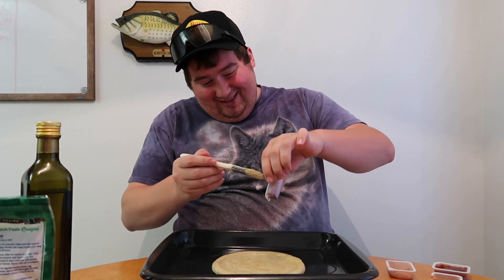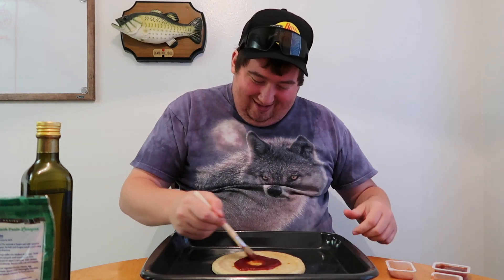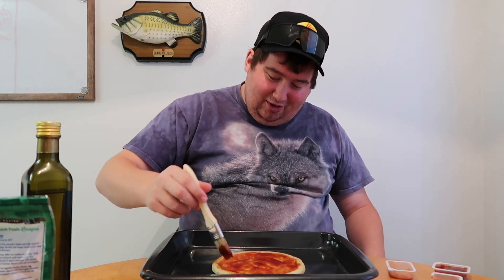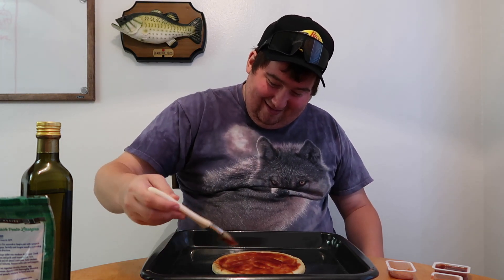Now we get the base sauce right on there. Put another one, a full one in there. You got to make sure there's barbecue — take your barbecue chicken pizza, you know. Hell yeah. I never enjoyed art class when I was in school, but if I was doing this with a paintbrush, I would have loved it a lot better. Hell yeah. Vincent Van Gogh barbecue chicken pizza.